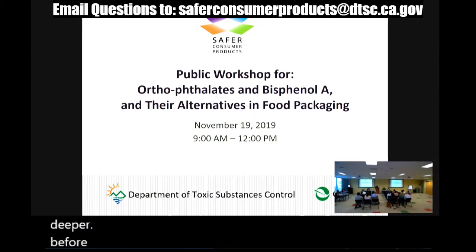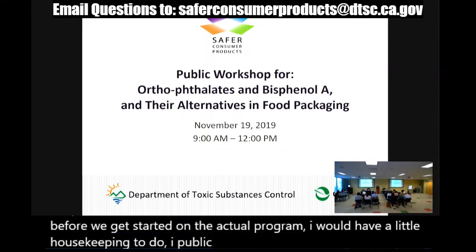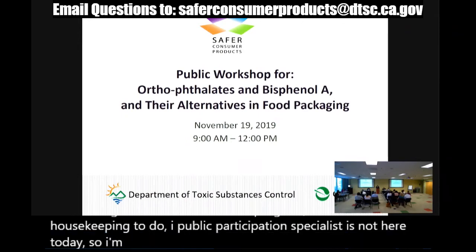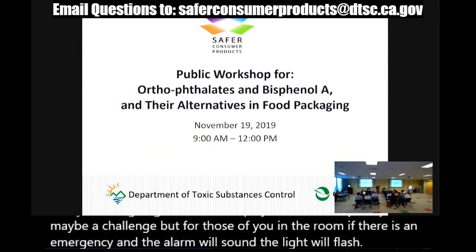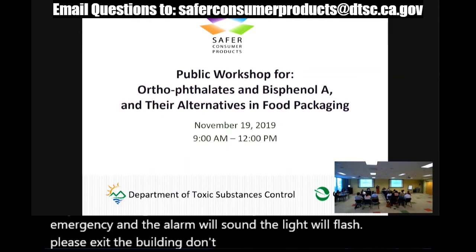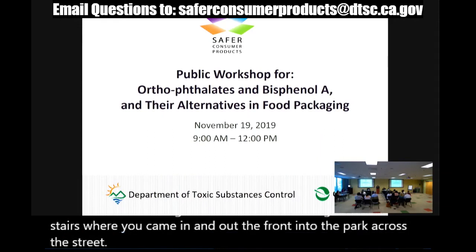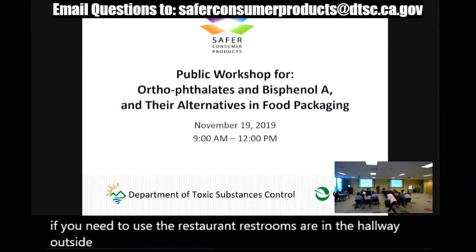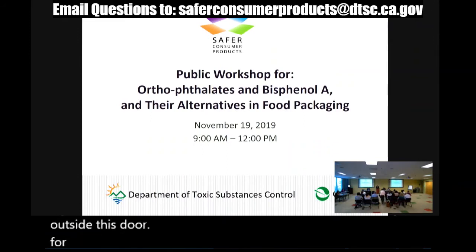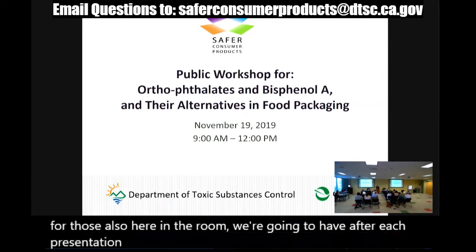Before we get started on the actual program, I have a little housekeeping to do. My public participation specialist is not here today, so I'm going to see if I can play that role adequately. For those of you in the room, if there is an emergency and the alarms sound, the lights will flash — please exit the building. Don't take the elevators; go down the stairs where you came in, out the front, into the park across the street. Restrooms are in the hallway outside this door.